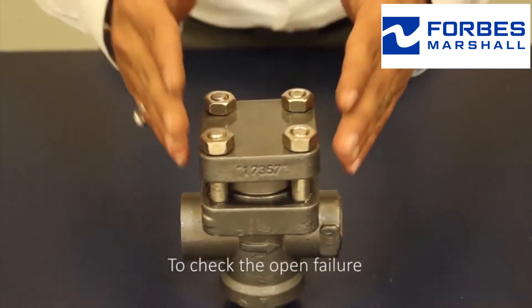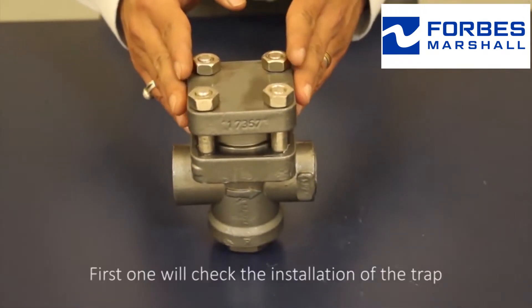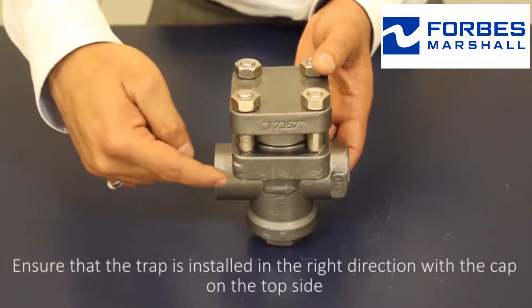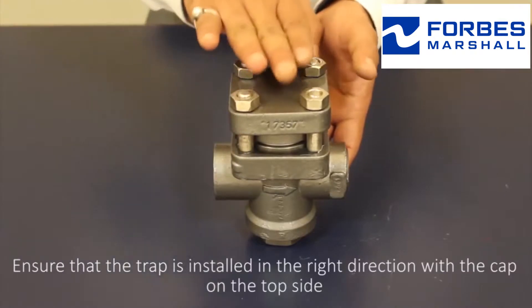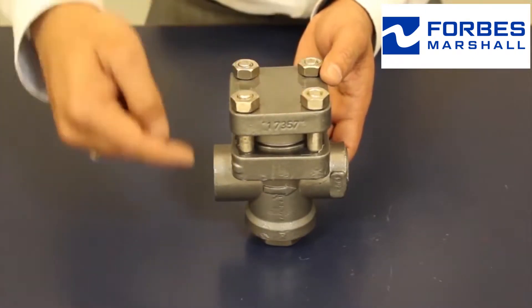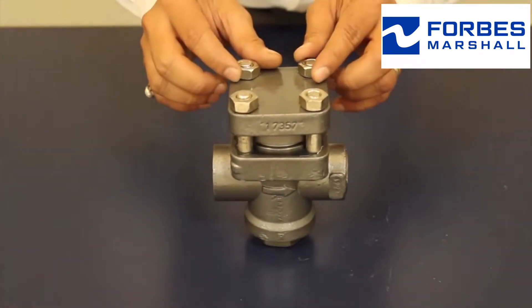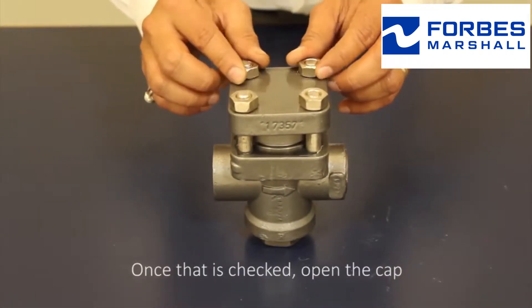To check the open failure, first we will check the installation of the trap. Ensure that the trap is installed in the right direction, with the cap on the top side and the flow direction being followed. Once that is checked, open the cap.